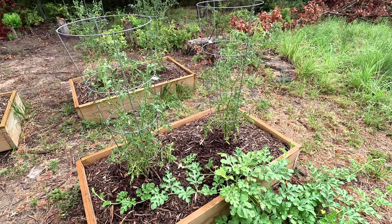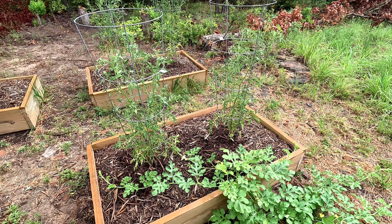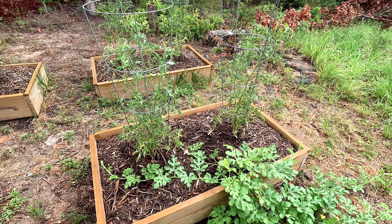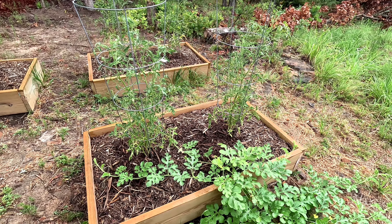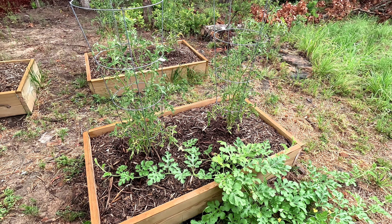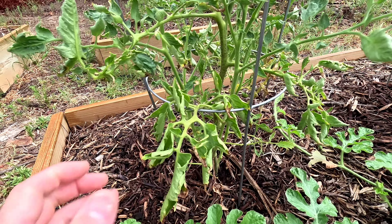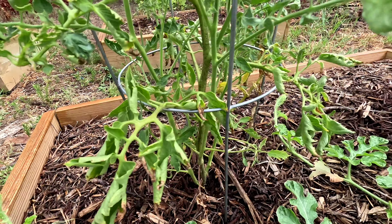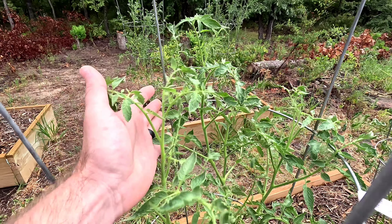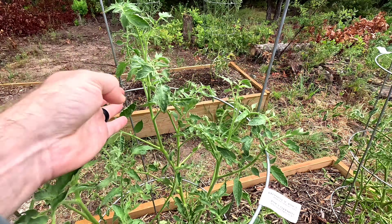These are my big daddy tomatoes. I'm the least impressed with these so far — they are really slow growing, but they are doing better. They still haven't put on any flowers yet and it's the beginning of August, so we'll see. They're looking healthier than they were before. Here's the old growth down here — curled leaves — and then as I move up, my new growth is looking really good. The leaves are not struggling with the leaf curl very much.